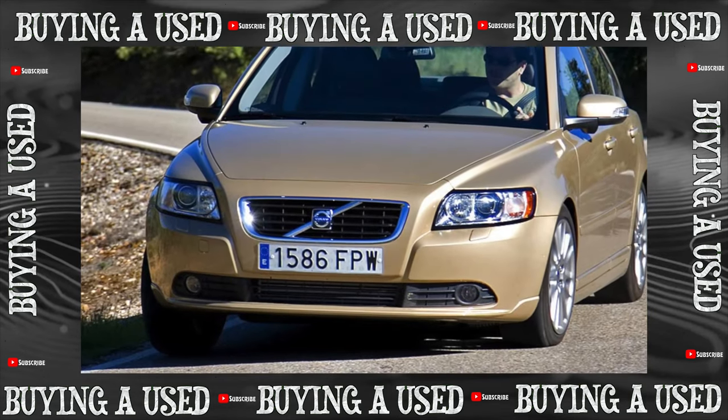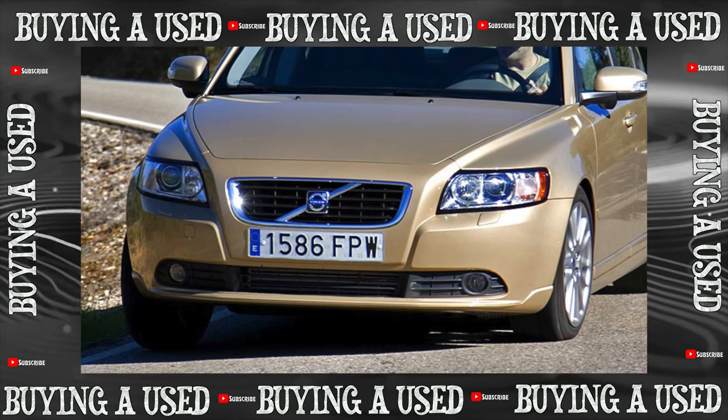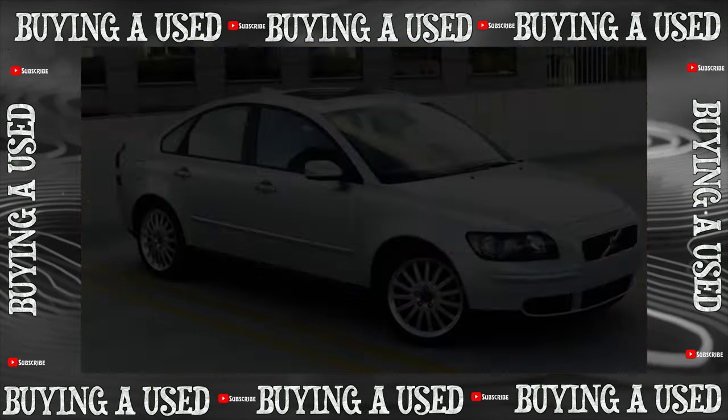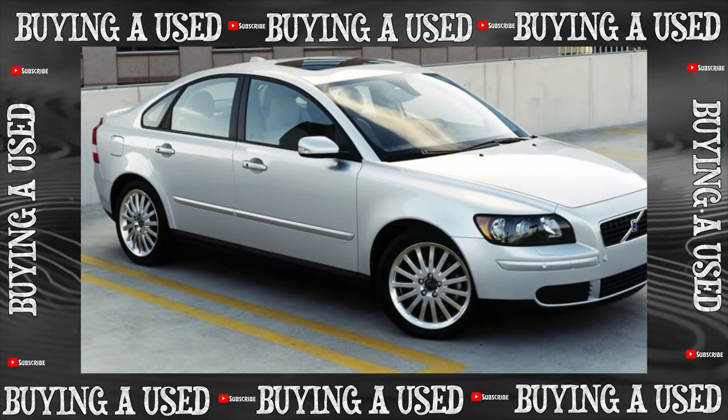The Volvo S40, V50, C30, and C70 family, which was produced from 2003 to 2013, are more expensive and prestigious relatives of the Ford Focus and Mazda 3. But are the Scandinavians better in terms of reliability?